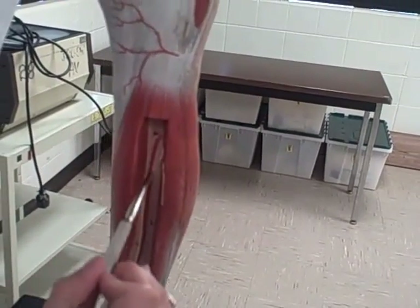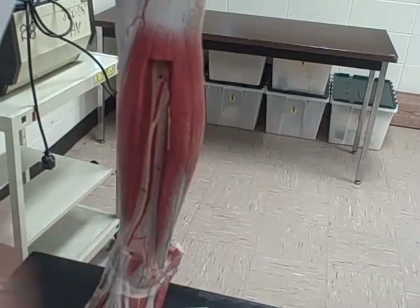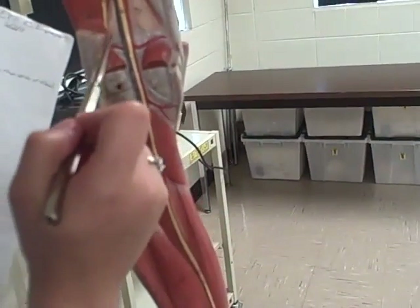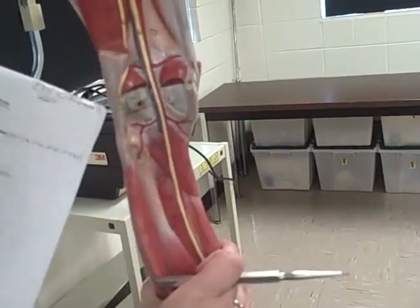Here you have the fibular. And you can also find the fibular right here, once it comes past the knee.